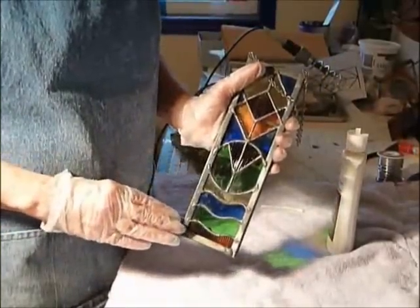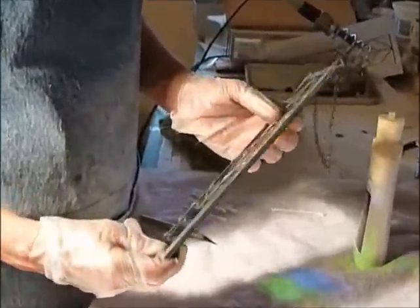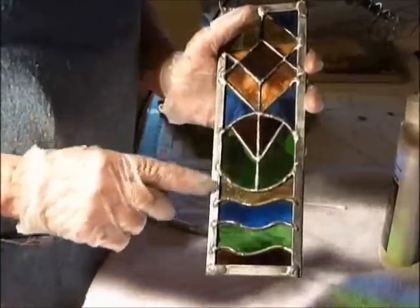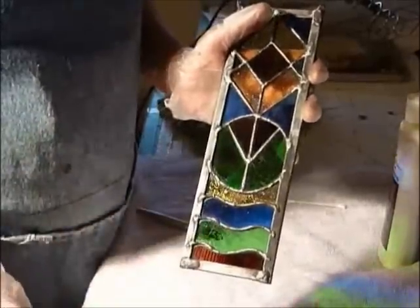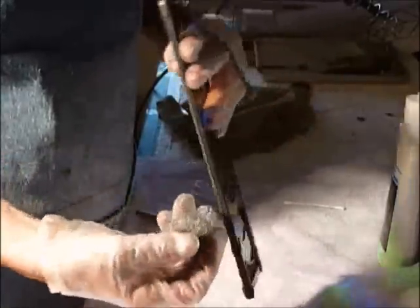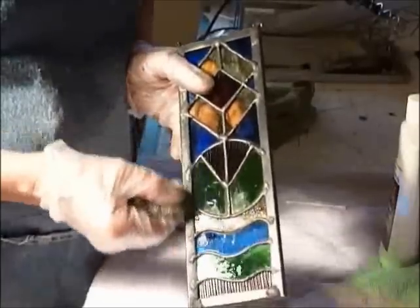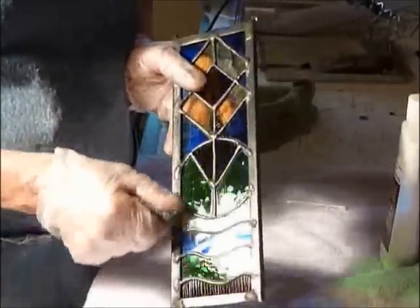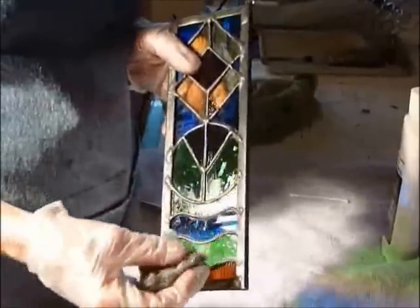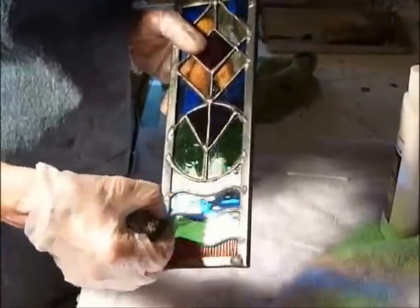So this is the piece that's been patinaed and you can leave it that way if you like. One of the things that I like to do is give it a more burnished antique type of look, and the way I achieve that is I just use a little bit of steel wool — a very fine grade — and I just gently do a little bit of buffing to it. When you're doing the lines in between, be careful not to scratch the glass.